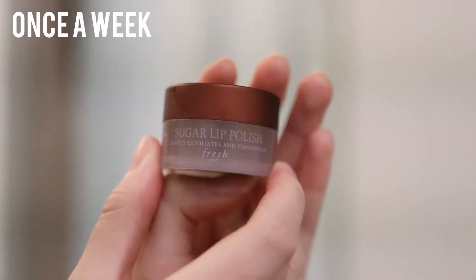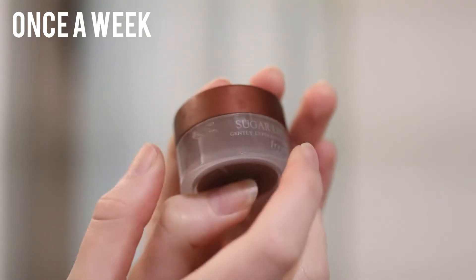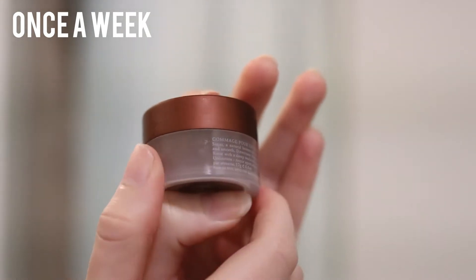So here we go. About once a week I use this sugar lip polish scrub from Fresh. It's extremely moisturizing. I put a little on and then I dab a damp cloth to wipe off any excess product.